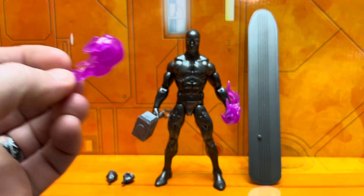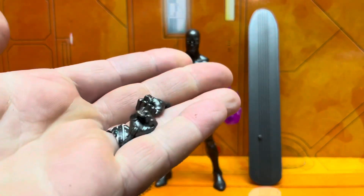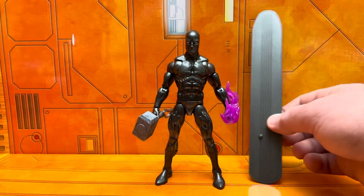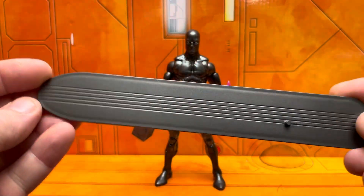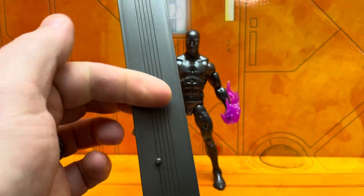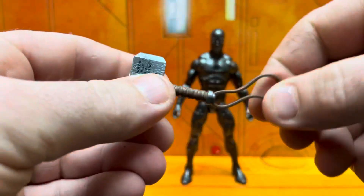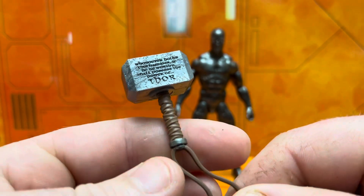It comes with a few accessories: these two flame effects — I'm pretty sure they're the same color as the Walmart exclusive Black Panther from a couple of years back. It comes with two fist hands, two open grip hands. It's kind of weird that he doesn't come with the open splaying flying hands that the original Walgreens exclusive surfer came with, but oh well. You also get the board — thankfully, because a couple of folks on the last Silver Surfer from a few years back actually didn't have the board, which was obviously a factory mistake. And of course he comes with Mjolnir.